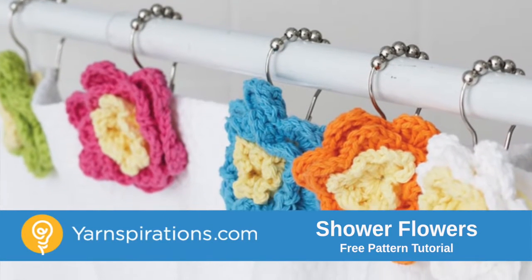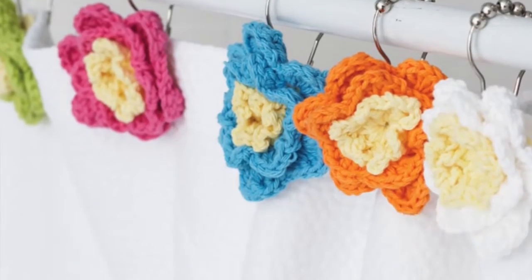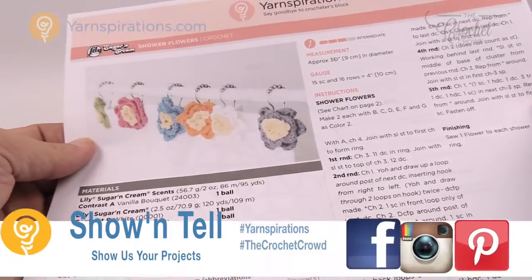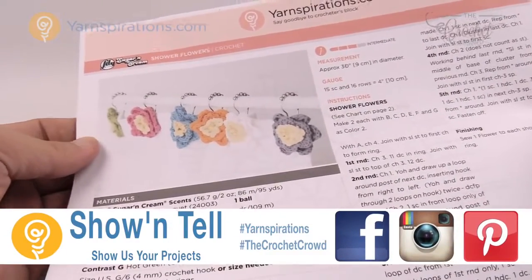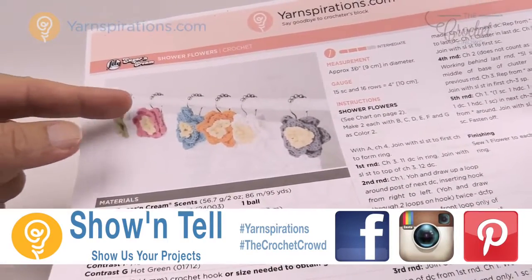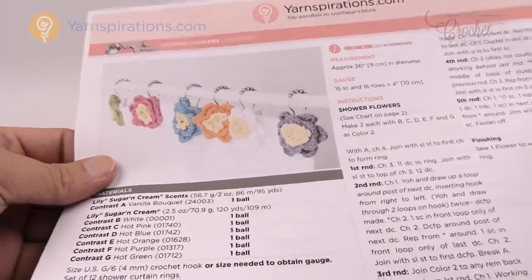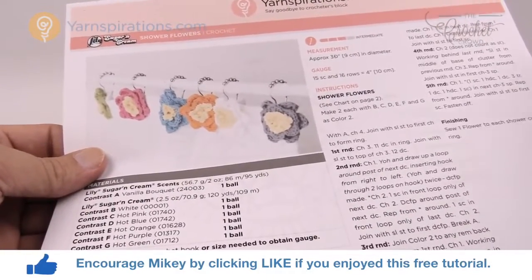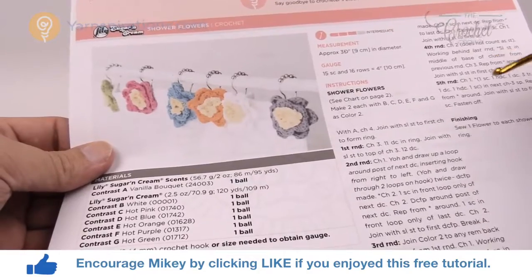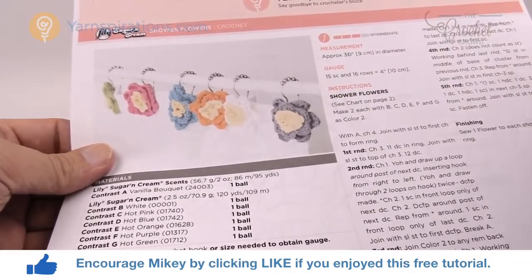In today's tutorial we're gonna accessorize the bathroom with shower flowers. Welcome back to The Crochet Crowd as well as Yarnspirations.com. I'm your host Mikey. Today we're gonna work on shower flowers — these are accessories to go over top of a shower curtain just like on a ring. We're going to follow this tutorial and I'm gonna show you exactly how to do these flowers.